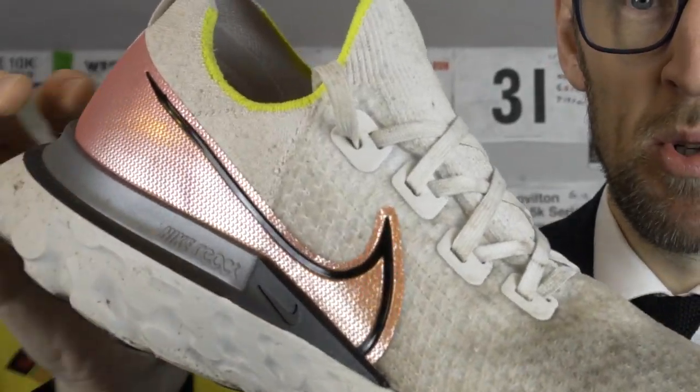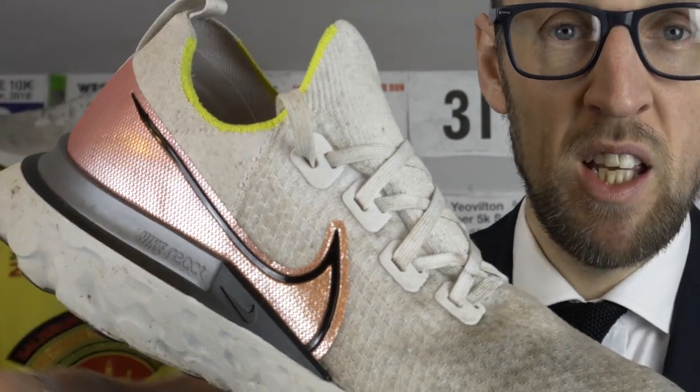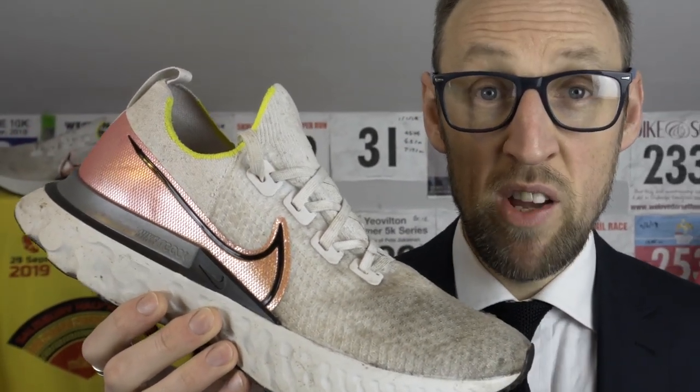The Infinity Run is a shoe that I've put over a hundred-odd miles into. So firstly, the upper of the shoes. There's a whole menagerie of things going on in the upper of the Triumph 17. Aside from the different types of flyknit on the Infinity Run, it's quite a simple upper in comparison. Aside from the supporting band around the back of the heel, it's all flyknit — different variations, different weaves.